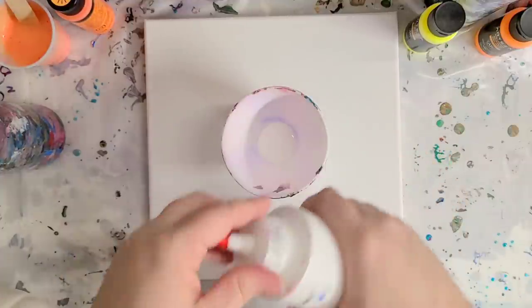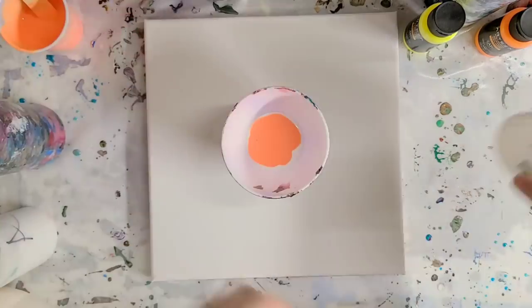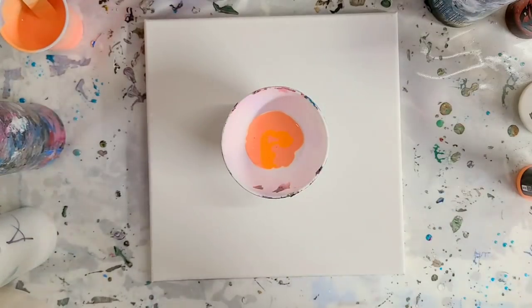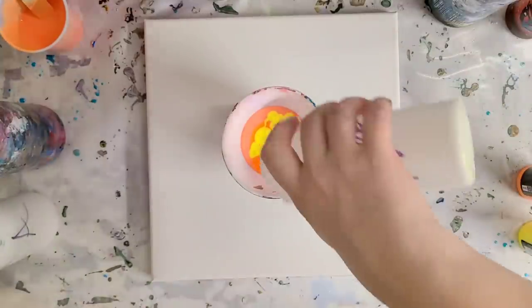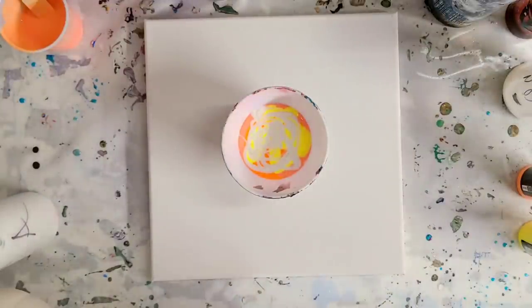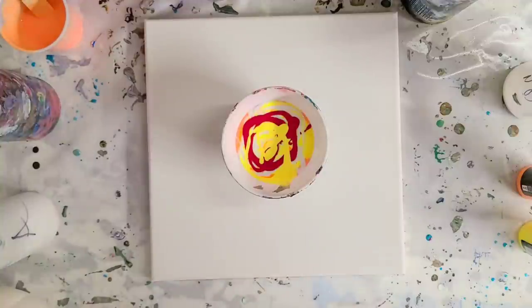I'm going to be using a variety of oranges, yellows, and maybe a little red. We've got Glow in the Dark — this is Folk Art Orange Glow in the Dark — and then also I'll be using some of the regular Glow in the Dark. I'm using Arteza; this is pre-mixed neon orange and some of the neon yellow. Then more of that — this is the regular Glow in the Dark. I want to put lots of Glow in the Dark near the beginning so that it definitely ends up on the pumpkin hopefully.